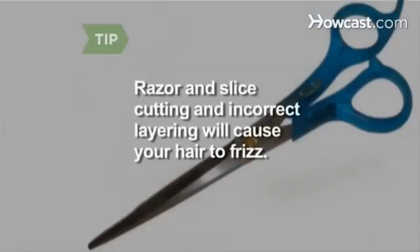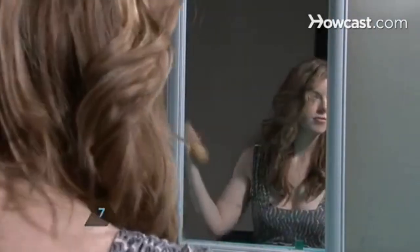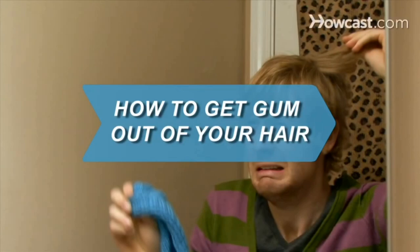Razor and slice cutting techniques and incorrect layering will cause your hair to frizz. Step 7. Prepare to get sticky. Use hairspray and gels to stave off frizz. Did you know? In the United States, approximately 2% of the population has red hair.